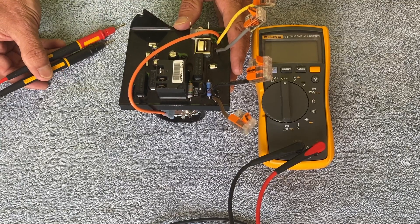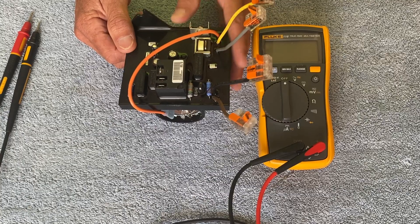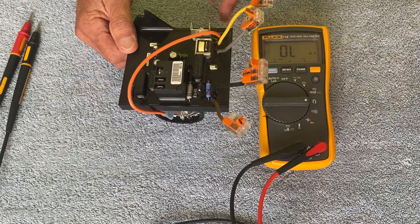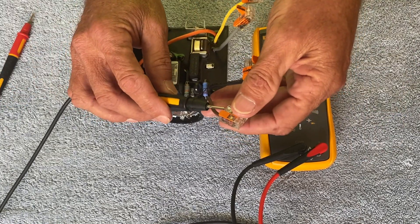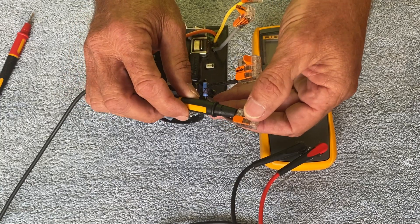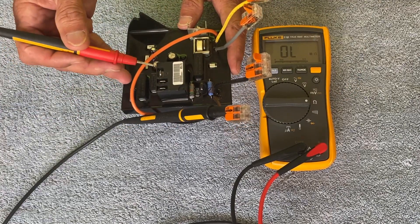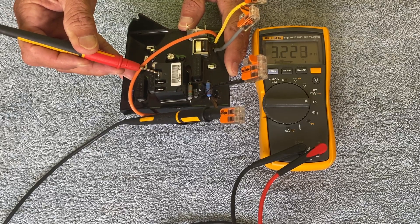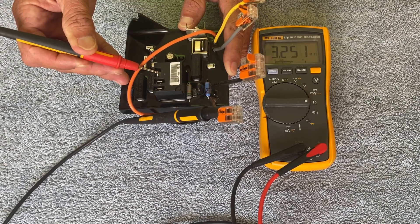I'm going to start off using an auto-ranging meter and test the brown-to-red connection. Since it's polarity sensitive, I'll start with the black probe on the brown wire and probe the common terminal where the red wire normally goes. In this orientation, I'm seeing 3.2 million ohms and it's rising.